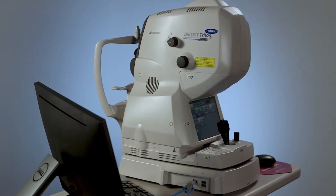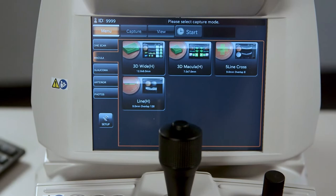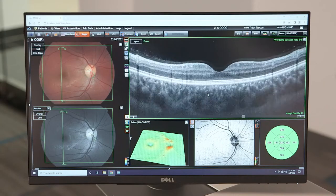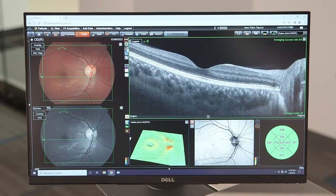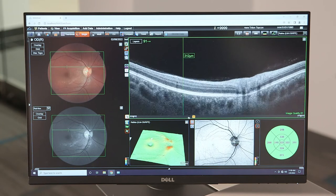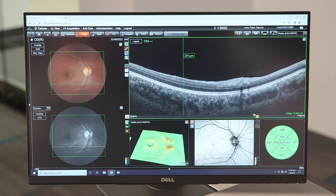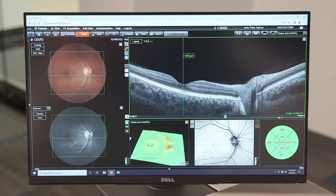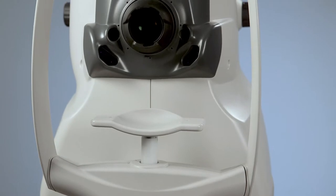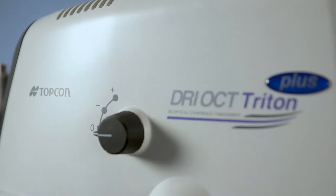The Triton swept source OCT fundus camera is the fast multimodal OCT that allows for visualization into the deepest layers of the eye, even through cataracts and other media opacities. Its 100 kilohertz scan speed helps capture detailed images from the vitreous to the choroid in a single scan. Triton's invisible scan beam technology results in fewer motion artifacts and fewer re-scans, thereby improving your practice's efficiency and the patient experience.